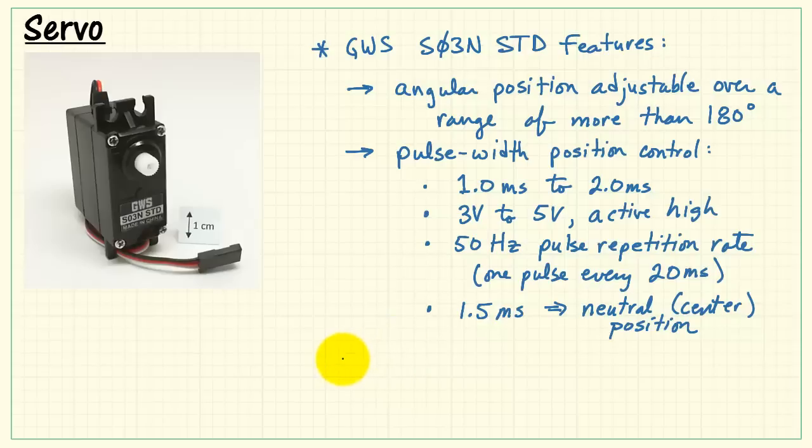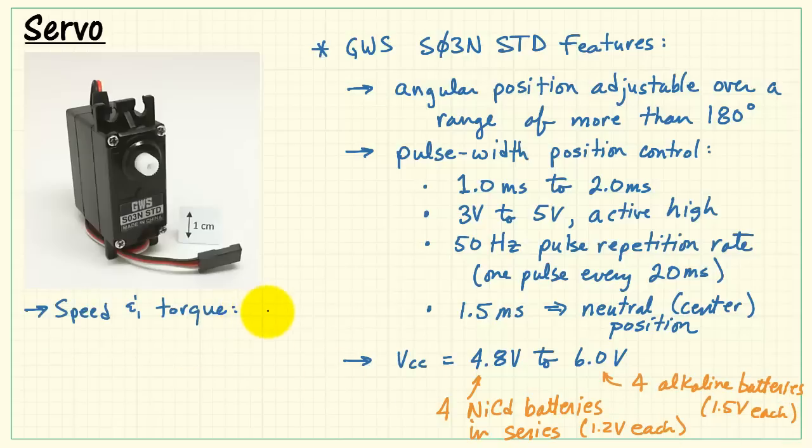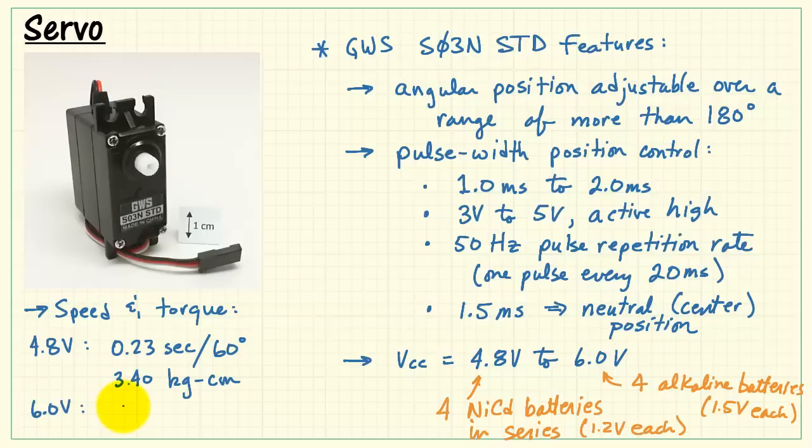1.5 milliseconds is the neutral or center position for the spline. The supply voltage is 4.8 to 6 volts — 4.8 corresponds to 4 series-connected NiCAD batteries, and 6 volts would correspond to 4 alkaline batteries at 1.5 volts each. Speed and torque vary depending on the power supply; at 6 volts we get faster speed and also a little more torque.